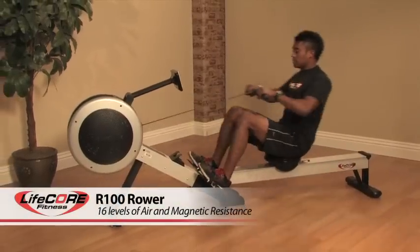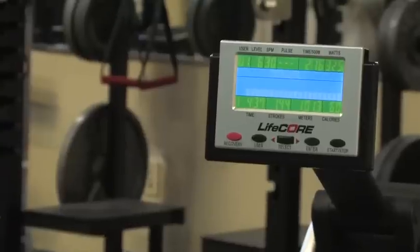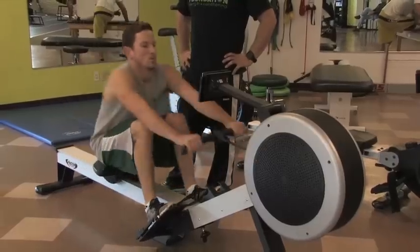Lifecore's R100 Rower is the only rower on the market that uses air and magnetic resistance. The R100 has a vivid two color programmable console and offers 16 levels of challenging resistance.